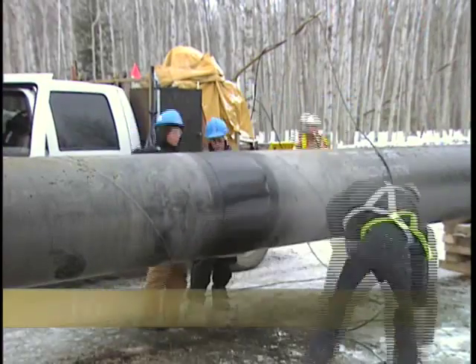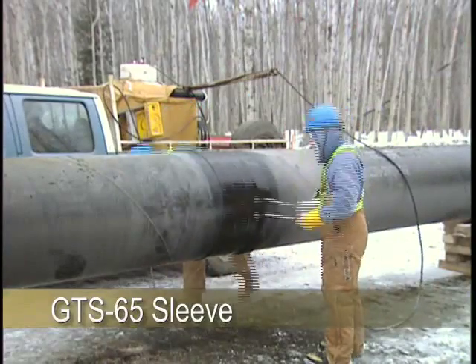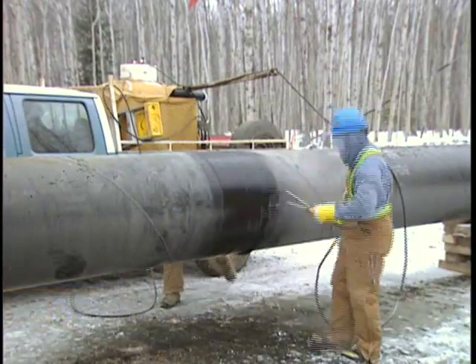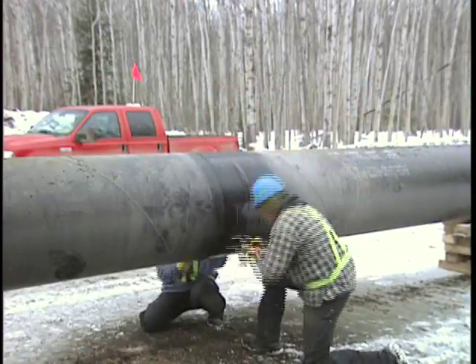Once they move on, the next group comes in and they apply the sleeve. Then the next truck comes after that and shrinks it down. Behind the shrinkers, we have the rollers — they come in and roll the air out over the last two feet.